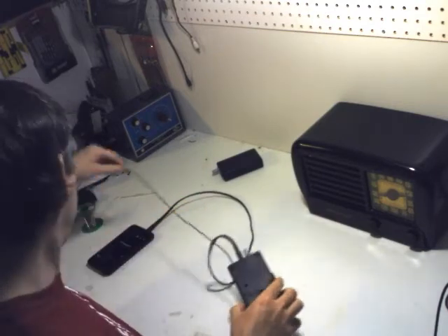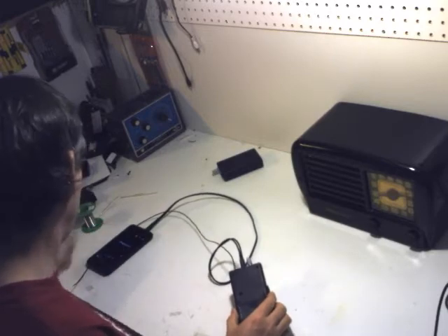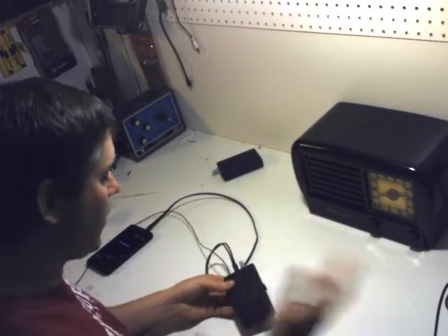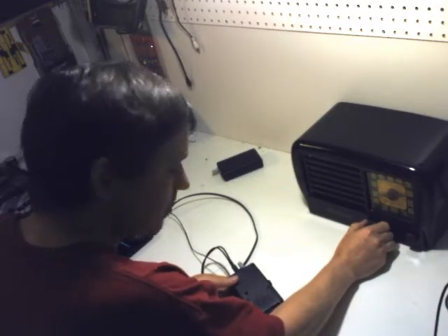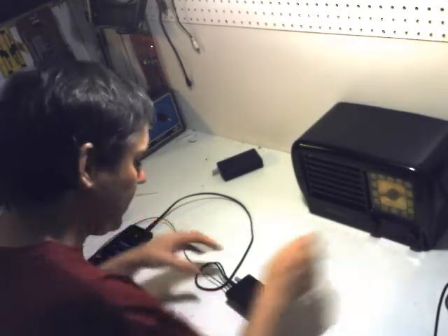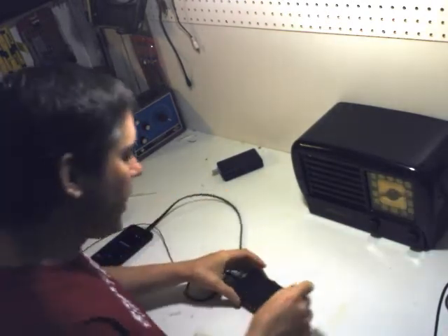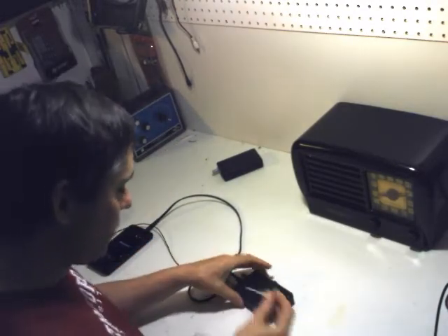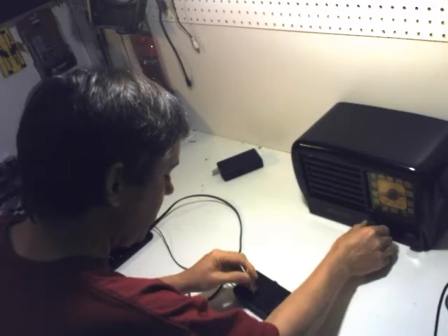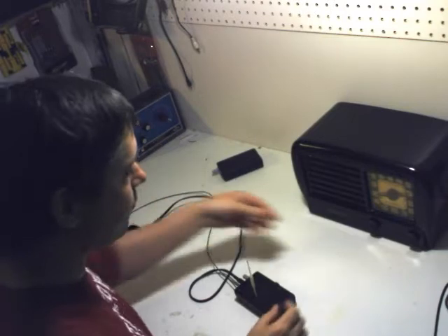To set this one up, we switch it on and use our MP3 player to play a song so we know we've got the right signal. This one is slightly different because the AM tuning is a little hole on the bottom, as you can see there. We tune the radio to where there are no signals, get our supplied trimming tool, put it in the hole, and adjust it until we can hear our MP3 playing on the AM radio.